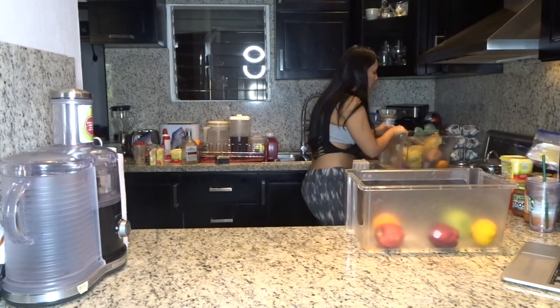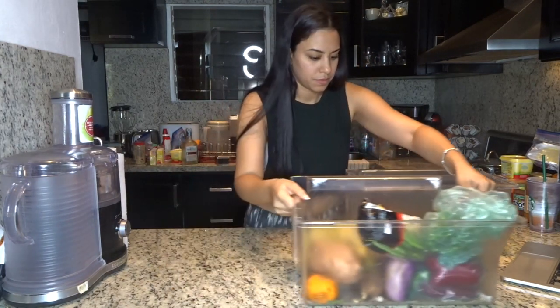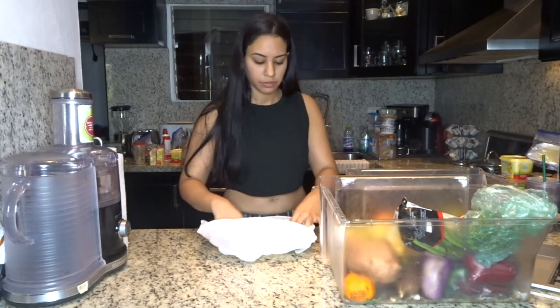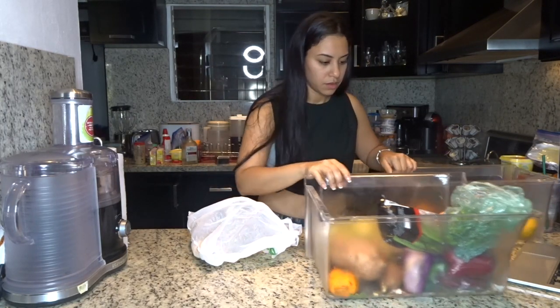What I'm going to do now is clean these vegetables and fruits, because that's usually what I do all the time. But first I'm going to clean all these baskets.